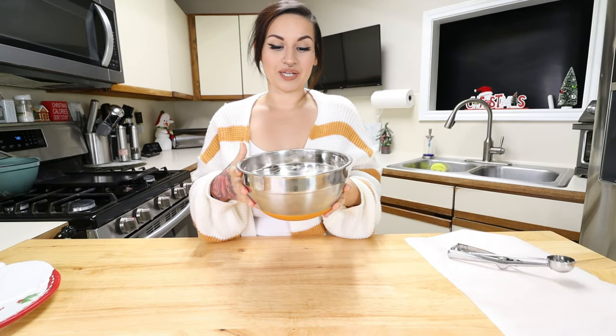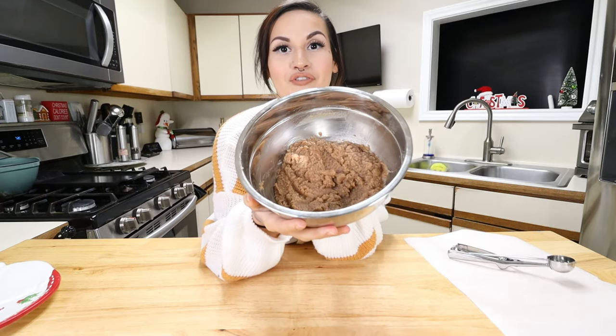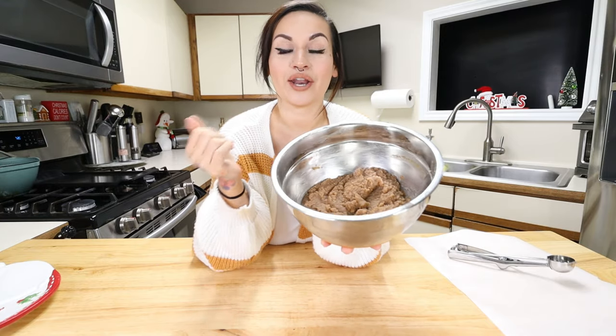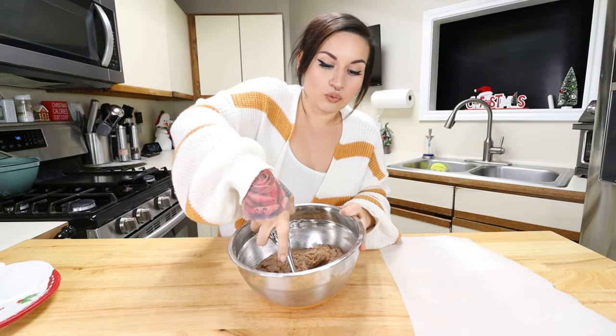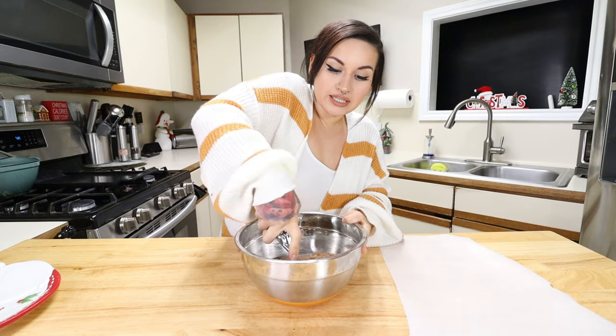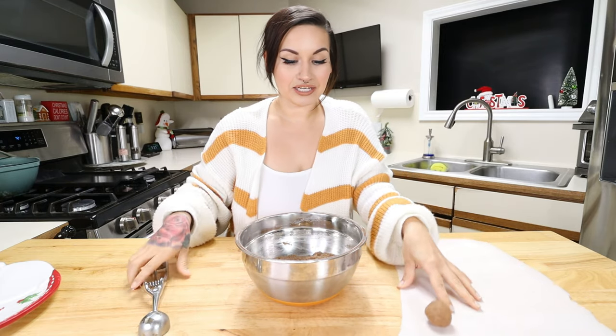We are back with our gingerbread fat bombs! We had them in the fridge for a couple hours — they got nice and set and now we can roll them. I have a little piece of parchment paper to set them on. I like to use a cookie scoop for the perfect serving size. Scoop out the dough — you can see it's nice and firm — put it in your hands and just roll it into a perfect little circle. They look so good and smell delicious! Keep these in the fridge so they don't melt since it is butter.